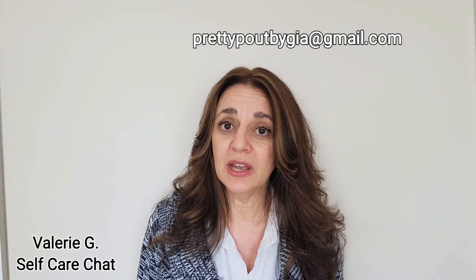This video is for beginners, so if you need some recommendations or would like to know the type of cleanser or moisturizer I use on my skin, you can comment below or email me at prettypoutbygia@gmail.com. I'll leave some information below. Have a nice day!